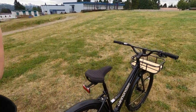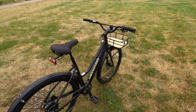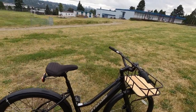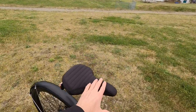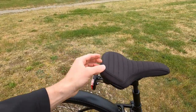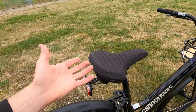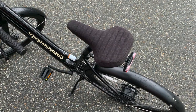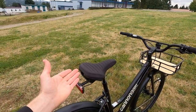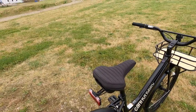Also just the interface — like how you change assist levels — I'll get into that later. It's a cool bike, it looks really cool. Some of the functionality is compromised, like this fabric seat: it's really comfortable, but it's not waterproof. It soaks up water, so if this is left outside in Vancouver where it rains, it's just going to be wet when you come back to your bike.